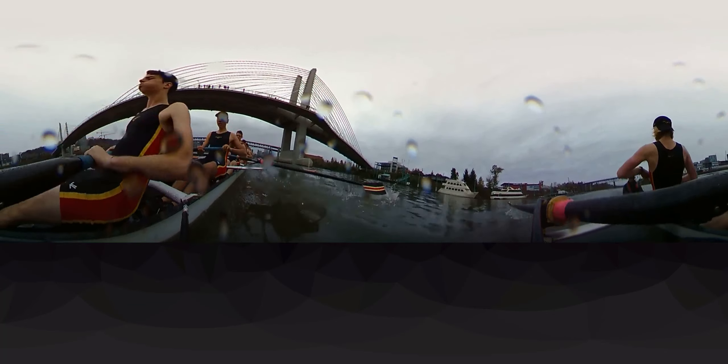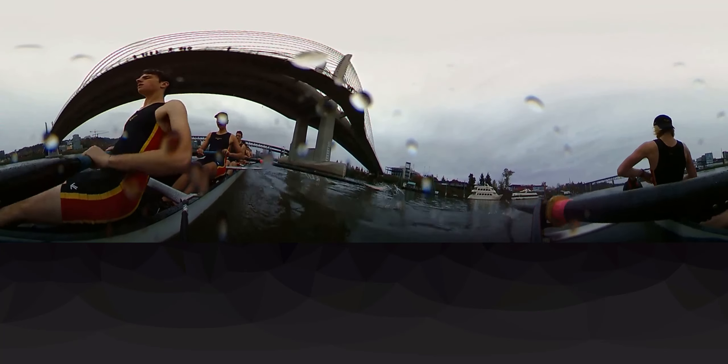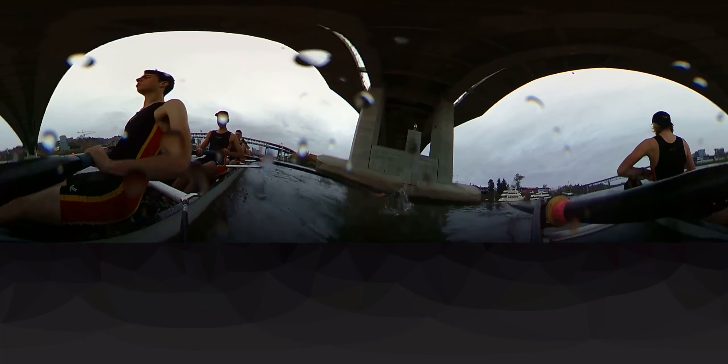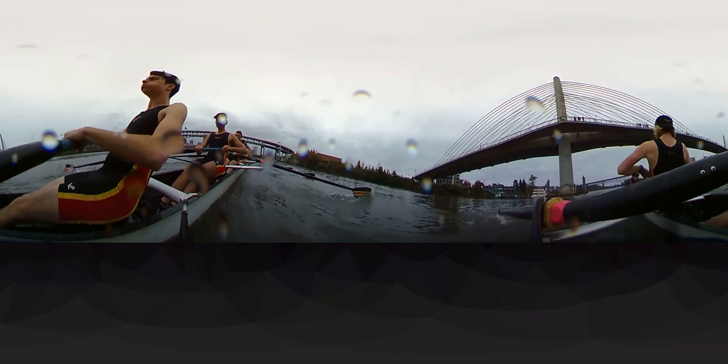Nice, sit up right here — coming under the Tilacum right now, good, they're cheering for you under this bridge boys! Sit up then swing, sit up then swing, that's it, holding our line. Good, breathe boys, breathe then send, breathe then send, letting the boat run beneath you.